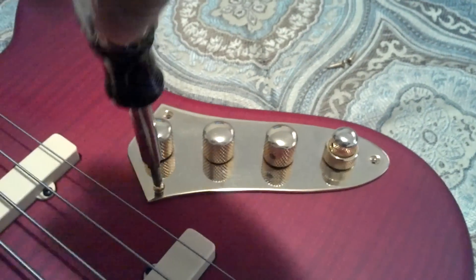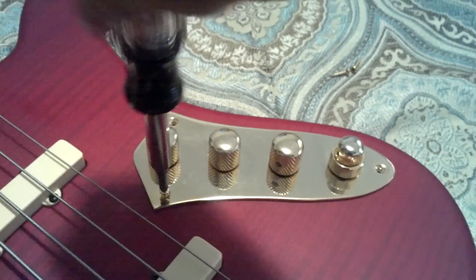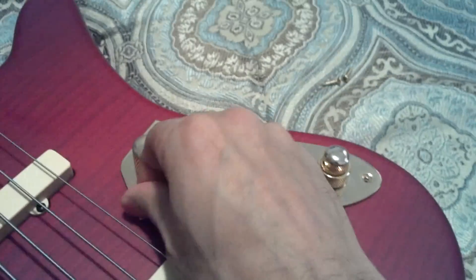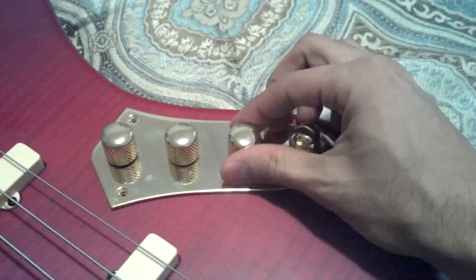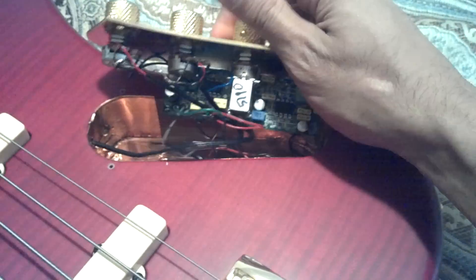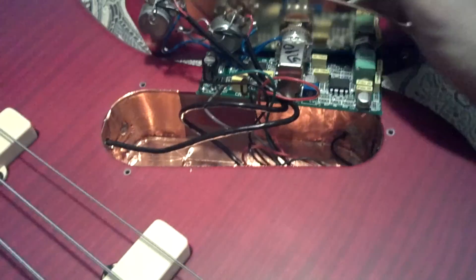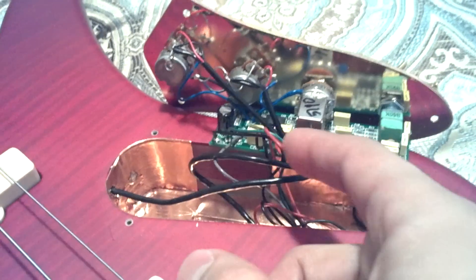It would be like having turbo on a car. So I'm just taking out the screws to remove the cavity electronics compartment. Carefully just remove that — make sure you don't pull any wires.